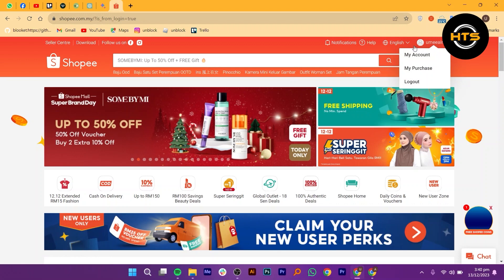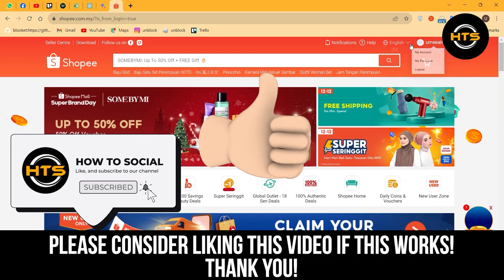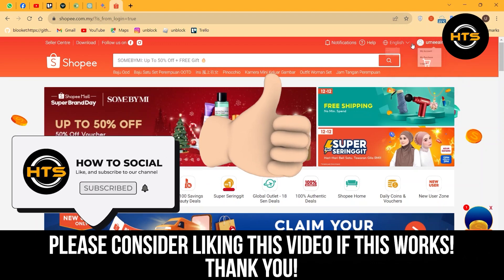That's how you can use a Shopee account using a QR code. Thank you guys for watching this video. Hope you got some value. Make sure to like the video and subscribe to the channel to get notified of new videos. See you in the next one.